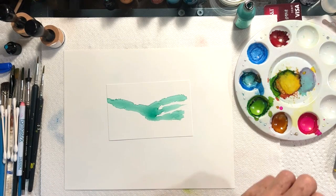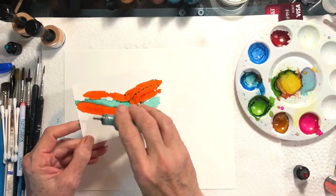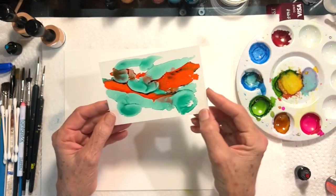As you do this back and forth, you can kind of layer some colors — they'll mingle together on the paper. You can do a variety of different things, and you can actually paint and put the ink on the paper directly.